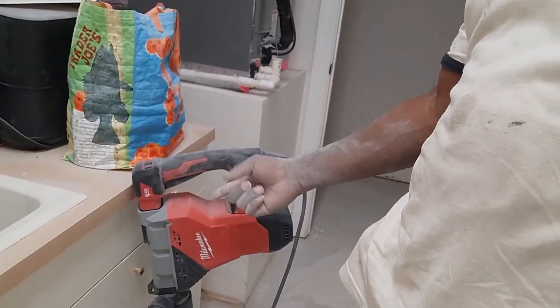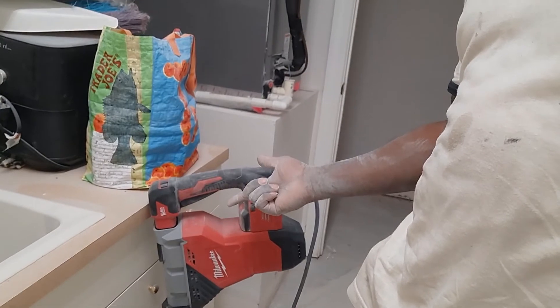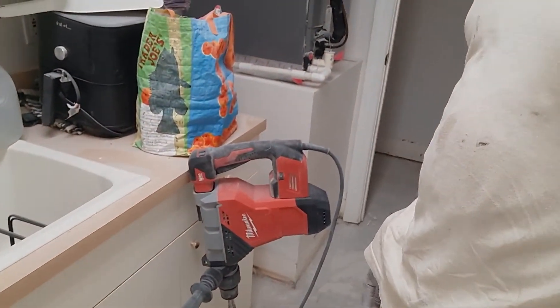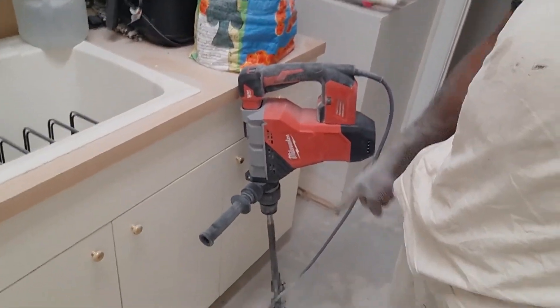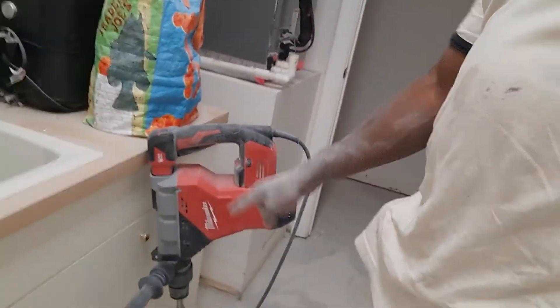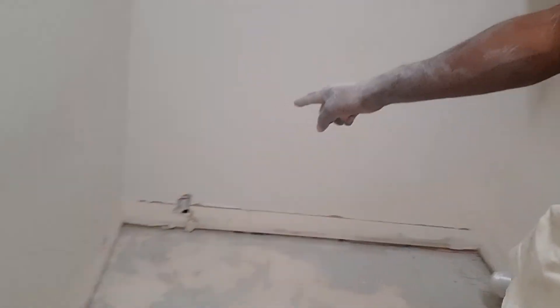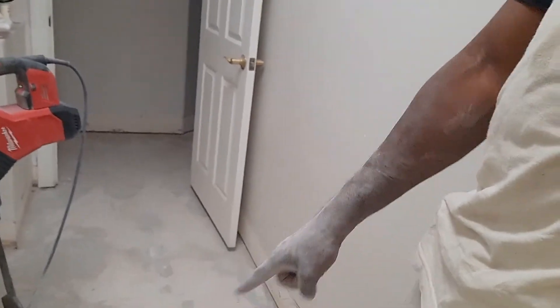I also purchased this Milwaukee jackhammer, because I was tired of renting the jackhammer — by the time I kept renting, I could have purchased it. I'm probably going to purchase a thinset blade just in case I get another job like this. But this is good for the little small areas, like up underneath the countertop, up underneath that dryer vent, in the corners. You can use that little blade for that, but you don't want to use this to do the entire project — it's going to kill you.